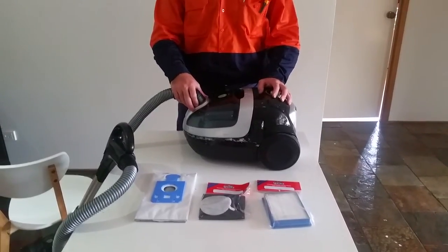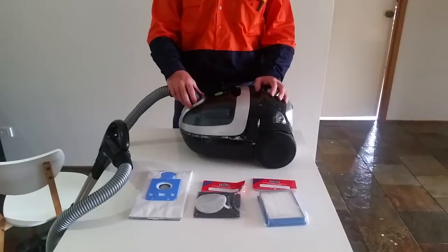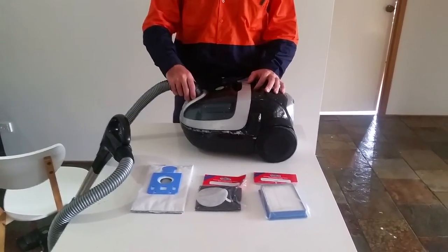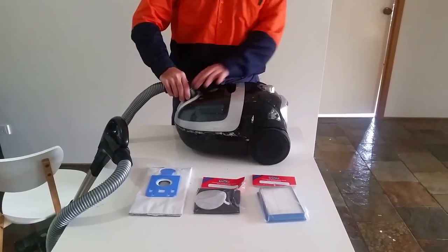Alright, we're doing our first filter and bag change on our Wirtime 7000 series. You can see here it's had a good use. So we're going to start by disconnecting the front.